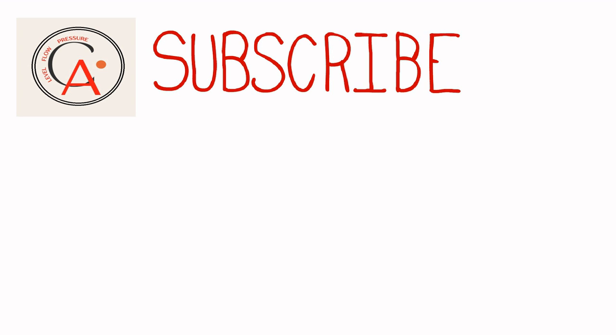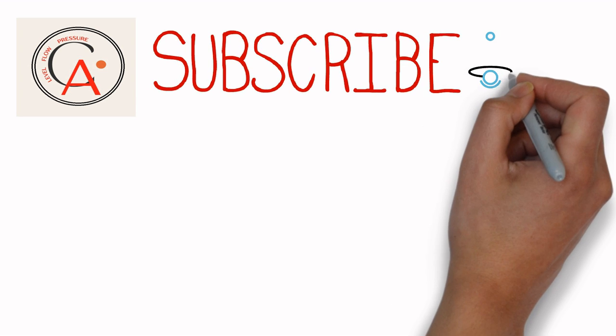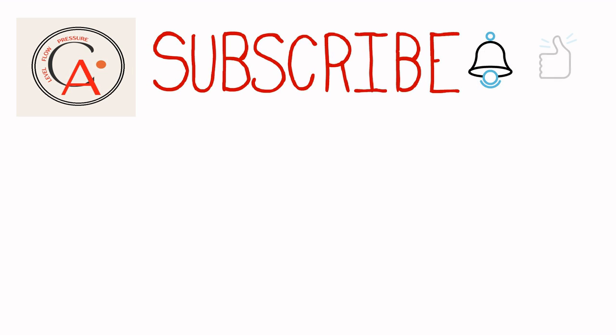Hello friends, welcome back to my channel Calibration Academy. If you are new on this channel, please subscribe and press the bell icon to get notifications. If you like our content, please press the like button, it really helps us. And if you need a video on some specific topic, please let us know in the comment box.